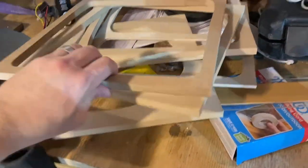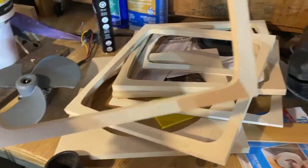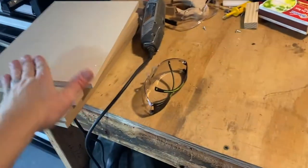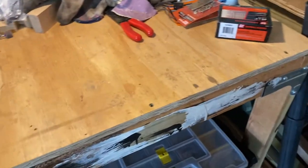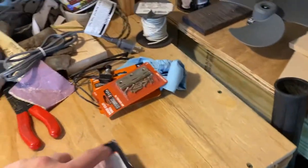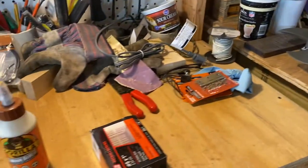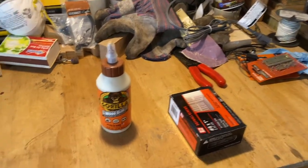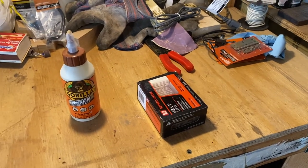I took a little sandpaper and went over the edges because the saber saw — it's a pretty cheap one and doesn't cut very clean. Now I'm going to start building the box using screws and wood glue. The screws aren't very long, so hopefully I don't split the MDF too much. If I do, I'll have to use nails or something else.